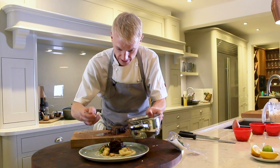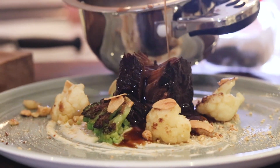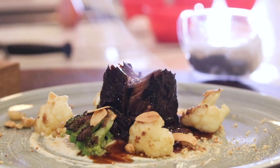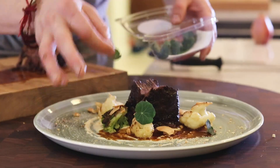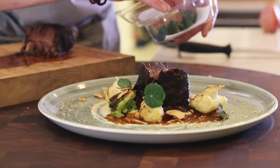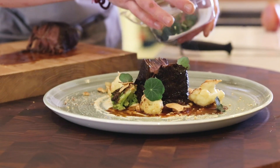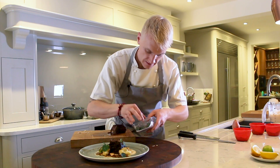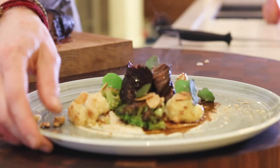Take some of our braising liquor on there. And the final element of this dish, just to give it a little bit of pepperiness and a little bit of heat, it's our beautiful, freshly picked nasturtium leaves. Here we go — braised blade of beef.